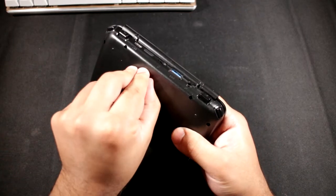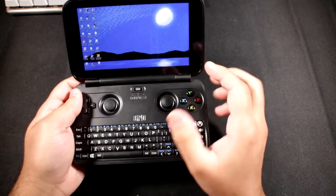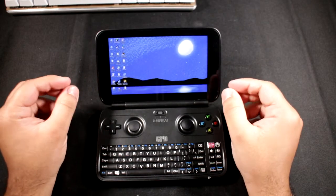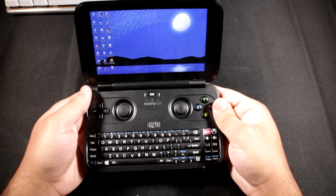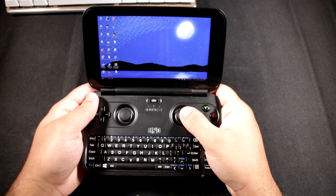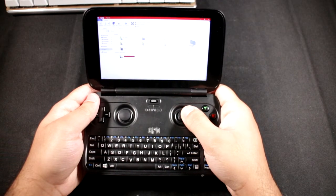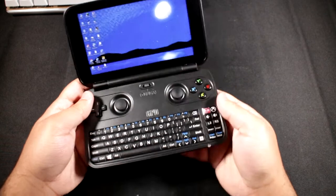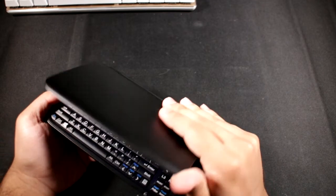Let me go over the specs. It's running an Intel Atom X7 Z8750 quad-core Cherry Trail CPU clocked up to 2.56 GHz, with 64-bit Windows and 64 gigabytes of eMMC storage. The storage is already pretty much filled up because I've got a few games loaded on there, so if you're planning on storing a lot of games you'll want to use a micro SD card.